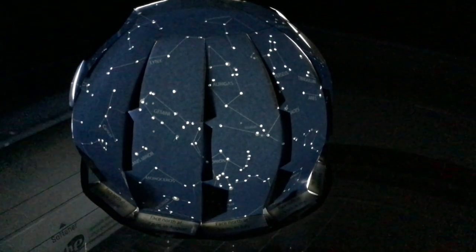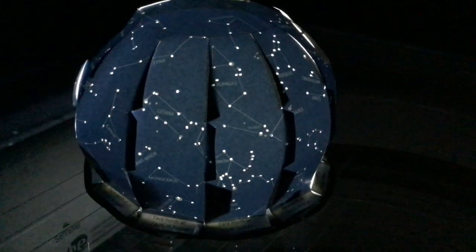Hope you like this project. Post a photo of your own planetarium when you get finished. Thanks.